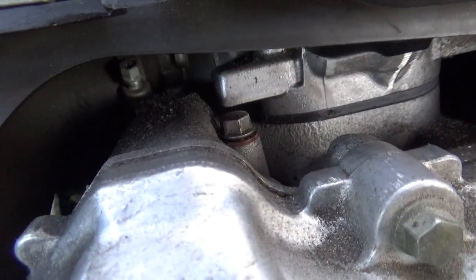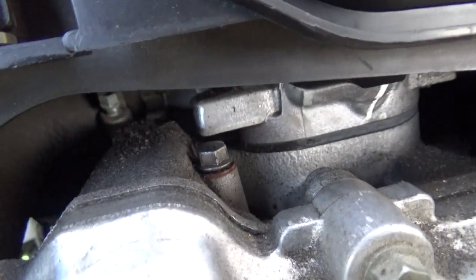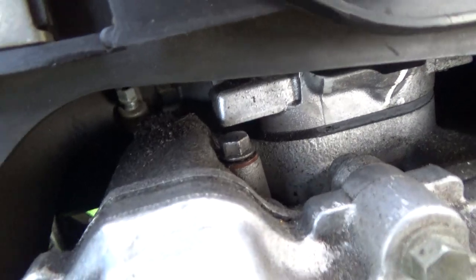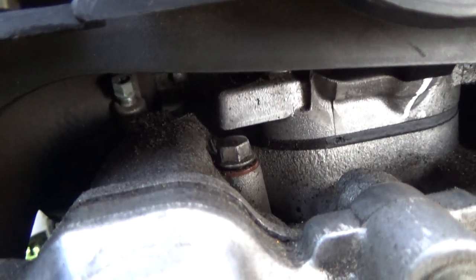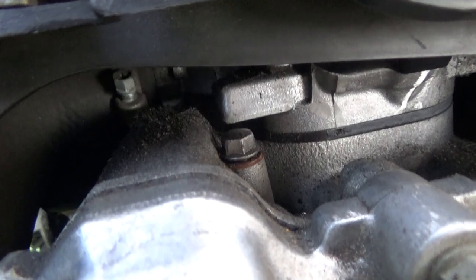Key is on. You can hear that fuel pump. Good to go. Hit the starter.